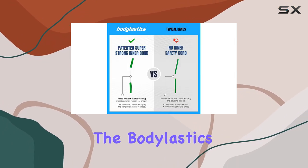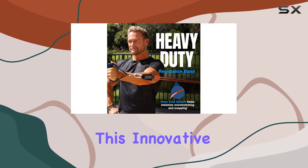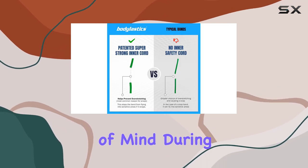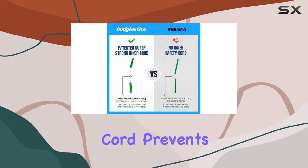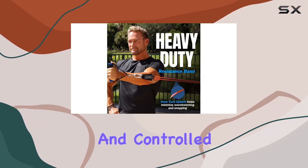But what really sets the Botelastics bands apart is their patented anti-snap technology. This innovative design feature prevents overstretching and snapping, giving you peace of mind during those intense workouts. And in the rare event that a band does snap, the internal cord prevents any potential harm from that snapping effect, ensuring a safe and controlled release.